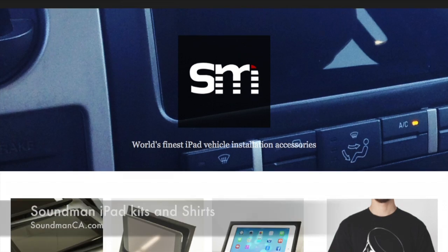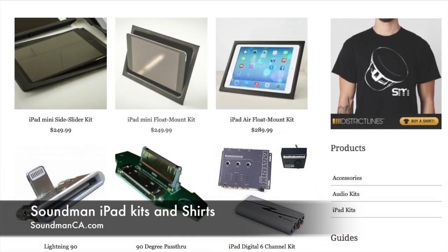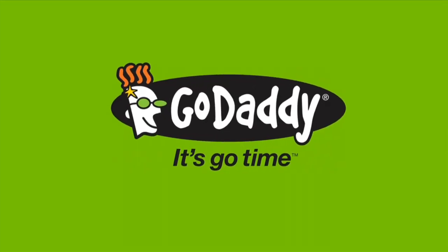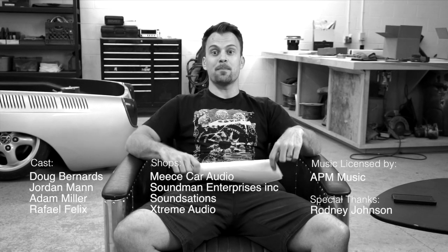Thanks for watching Amplified. Make sure you guys go to soundmanca.com and check out our website. You'll find our iPad kits for your car up for sale over there, as well as some t-shirts and hoodies. Also check out our sponsor for this episode, GoDaddy.com. Use promo code Amp295 at checkout and you're going to get your domain name for $2.95. Or use promo code Amp30 and you're going to get 30% off your entire order. GoDaddy has everything to get your online business up and running fast. We'll see you guys Thursday. Peace!